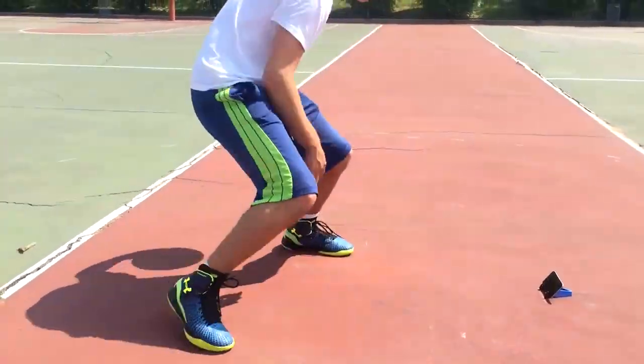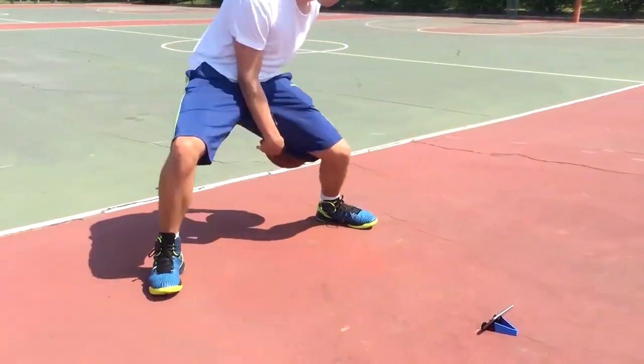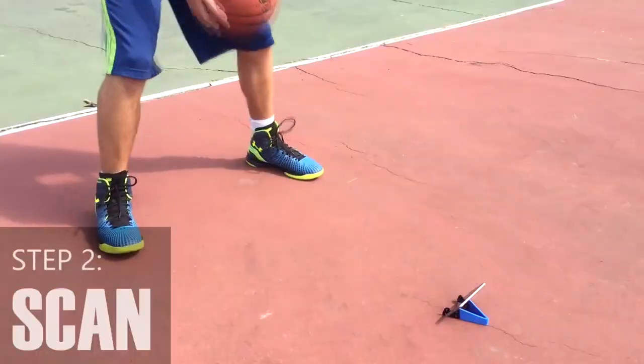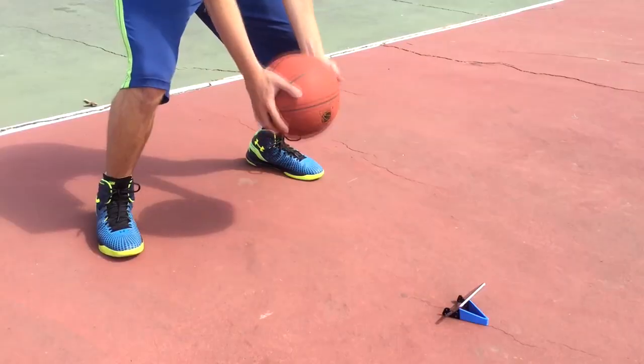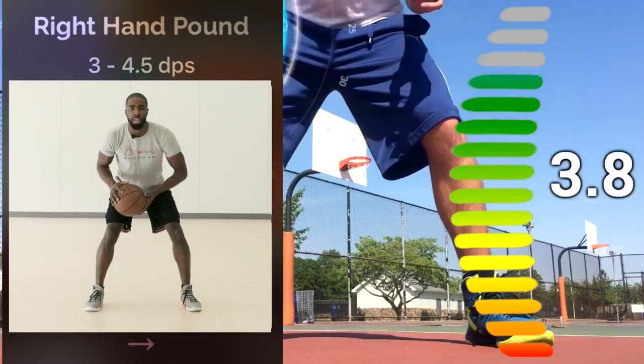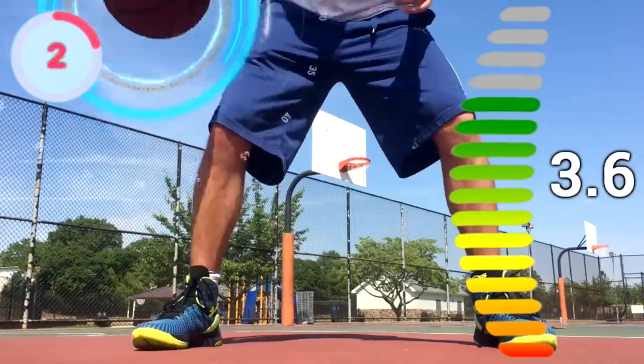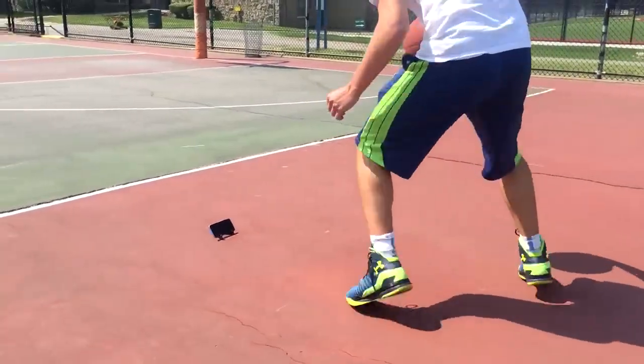And what's next for the technology — do you see it developing further? We have some features we're going to be releasing on the app. I can't go into it yet, but all I'll say is it's beyond dribbling. Part of the really cool thing we're trying to do is develop this idea that your basketball is not just a basketball. You can wake up one morning, see an update on the app, and all of a sudden your basketball has these new tricks. So dribbling right now, maybe some shooting tracking later, some passing tracking as well.